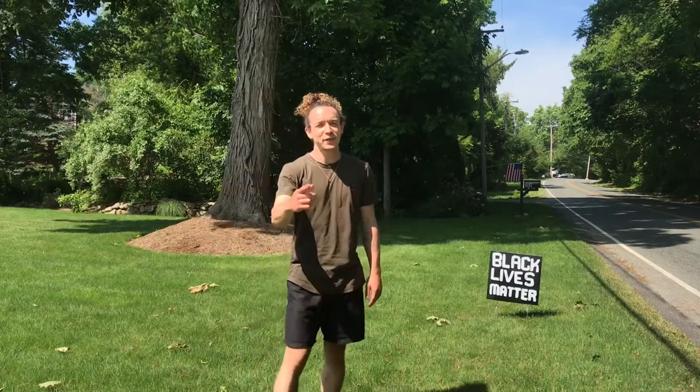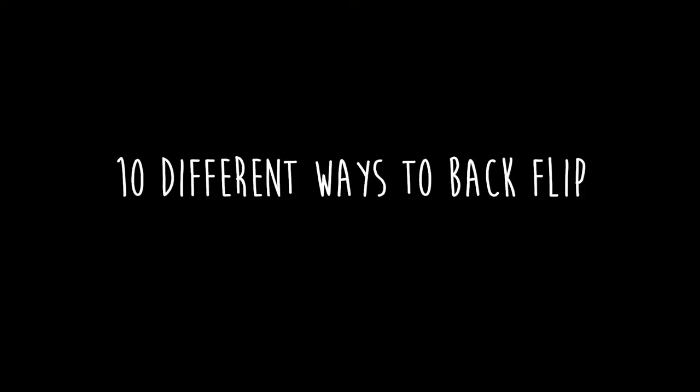What's going on guys, my name is Alex and in today's video we're gonna learn 10 different ways to do a backflip.